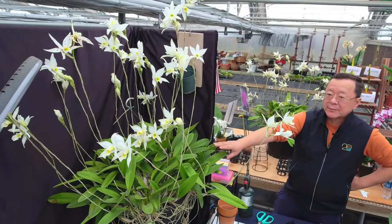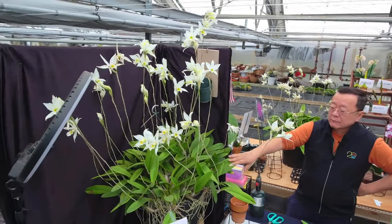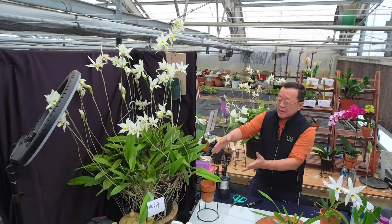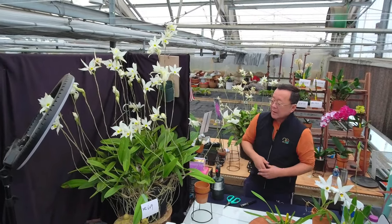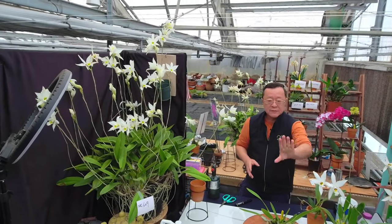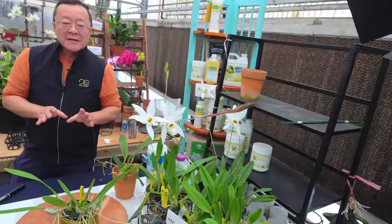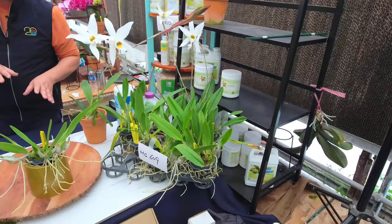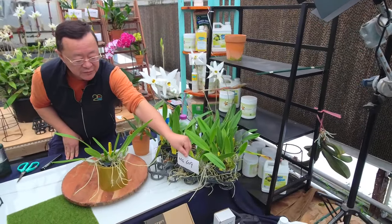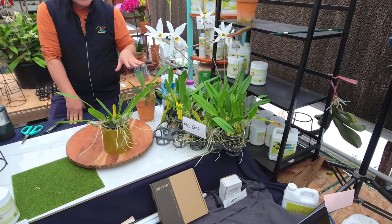Our temperature here can reach up to 115°F in the summertime, and this particular plant has been out there for about 20 years. This is a living testament to its hardiness. This is how we propagate — we make a division every year from it. It's a very proven variety. Growing in the greenhouse doesn't necessarily mean they do better.